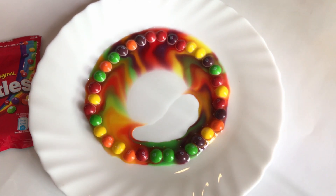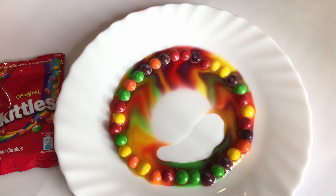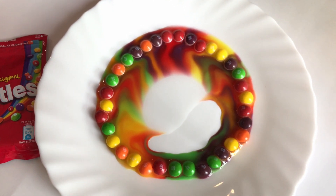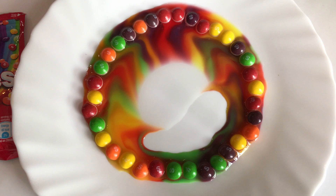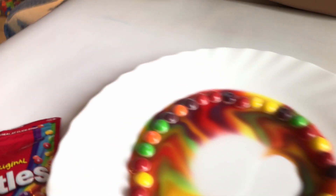Oh no! It's starting to mix a color! Oh no! That's why it's blending! The purple and the blue started to blend!